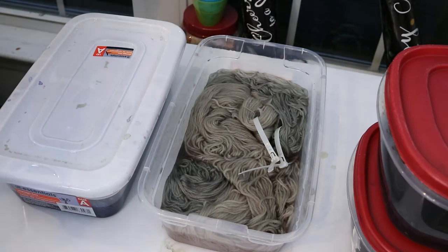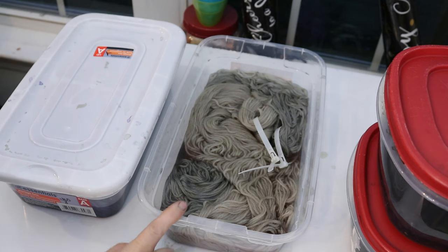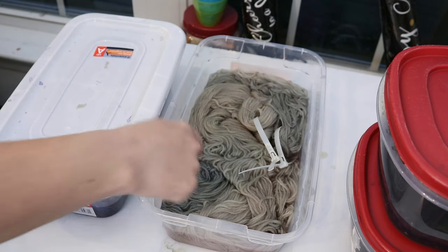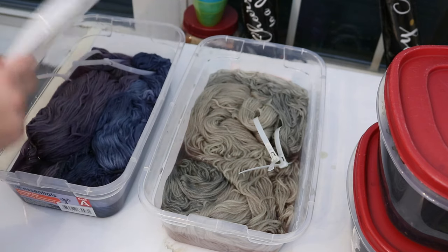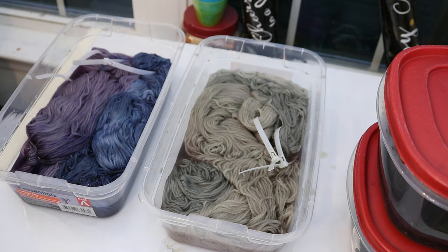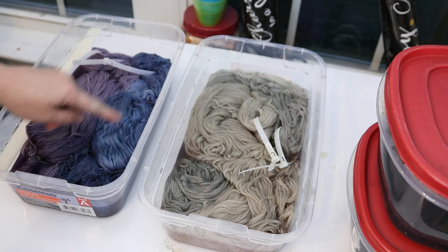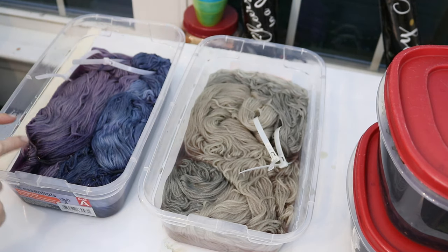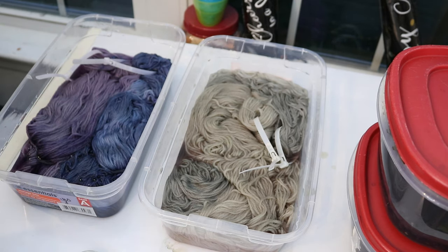It has been a couple of hours. The one with no mordant — the superwash is turning a little bit grayish. The other one is not as brown as it was, but there's definitely more blue in the Swish DK. But look at the yarn with mordant — I am amazed how different the colors are. The superwash Merino is this beautiful blue, and we see these cool purples in the Wool of the Andes. The colors are awesome and there's no question that the mordant is shifting the color.